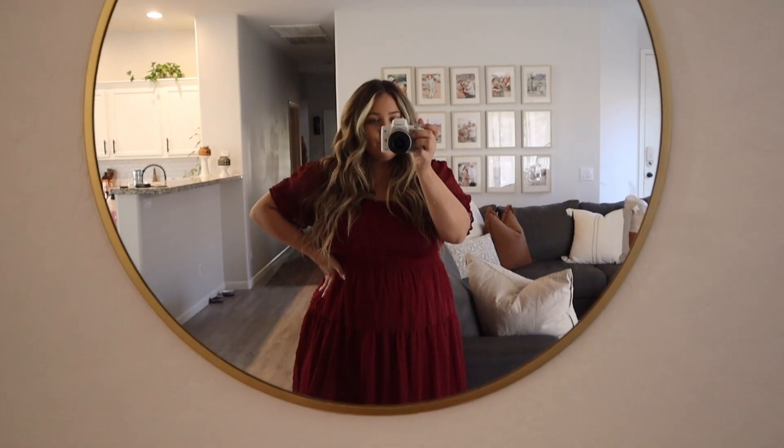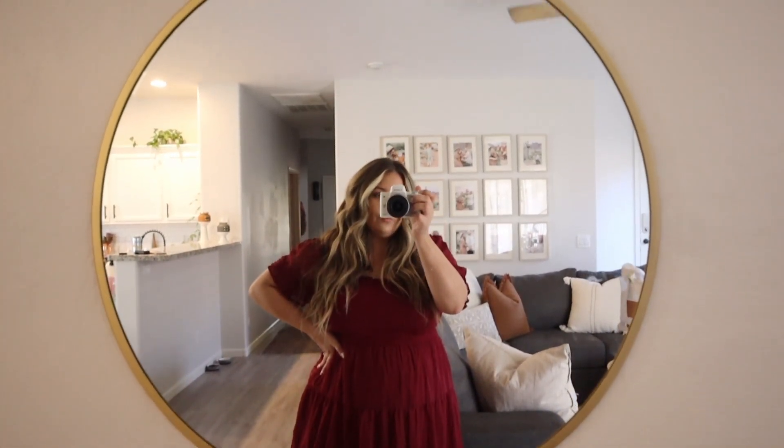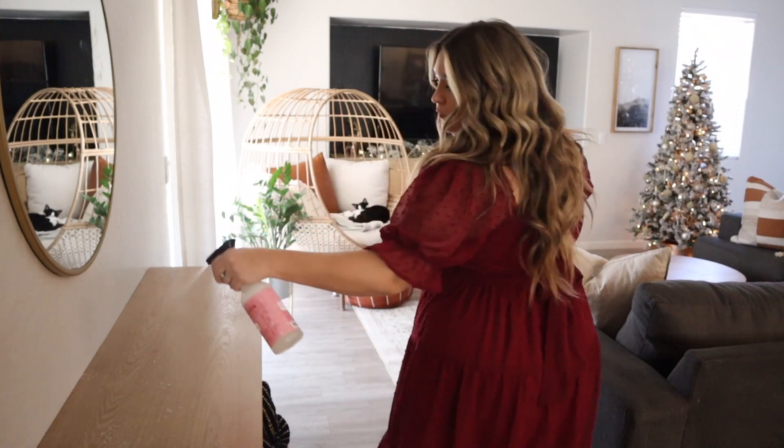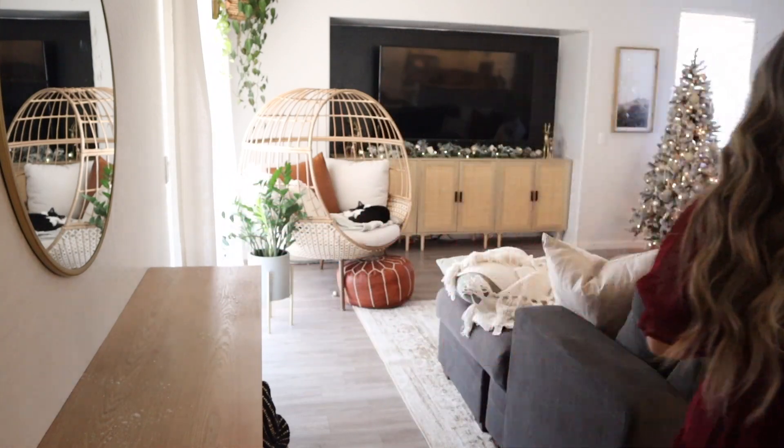This mirror, as much as I love it, is gonna go. I'm going to replace it with a beautiful canvas for Christmas — I'm so excited to show you, so you will see that a little bit later.